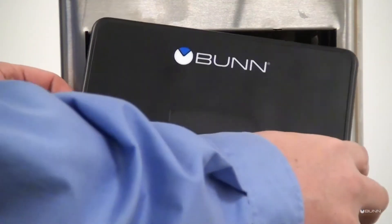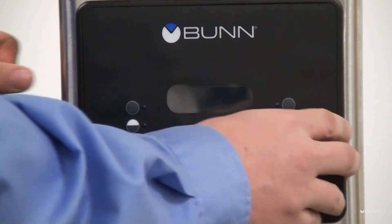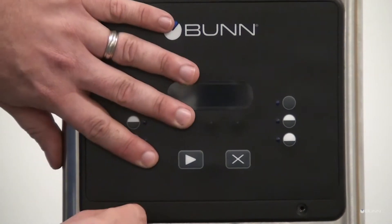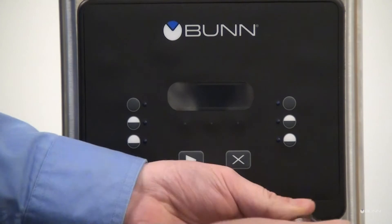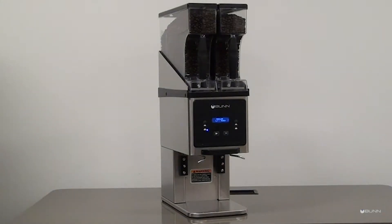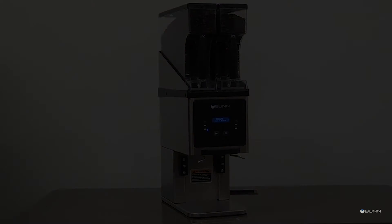Reinstall the upper front inspection panel. It is recommended to check recipe throw weights and make any adjustments if needed. Please see calibration on how to perform these adjustments.